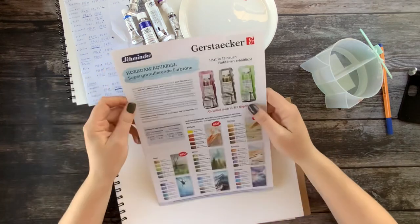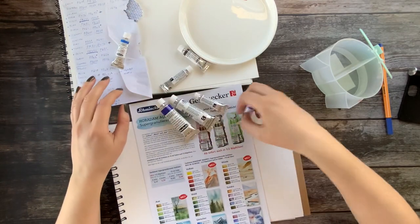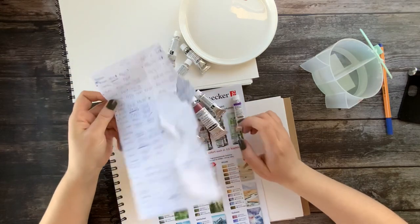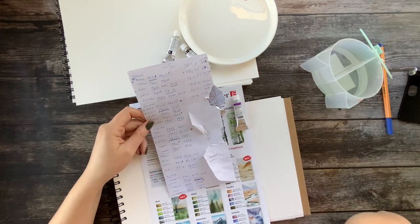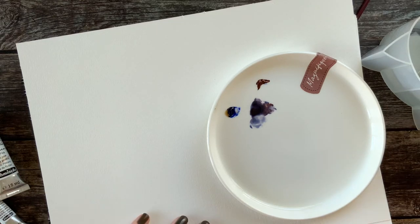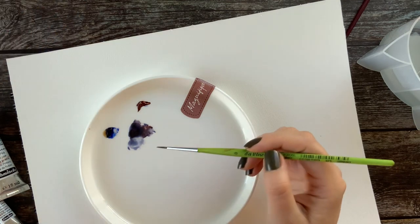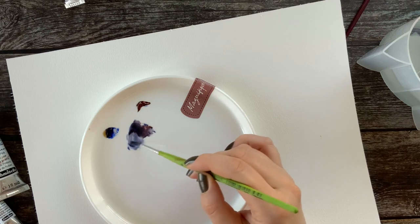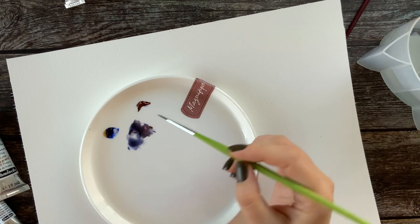I'm going to try and make the Schmincke super granulating watercolors. I bought different single pigments and I'm going to try and mix them. I've made a list — on this really old envelope — of these pigments and I'm going to try and mix them and just see. I'm not sure how much of each color I need, so I'm just experimenting. I need the blue and the Mahogany Brown to get that deep... Deep Sea Violet, something like that.